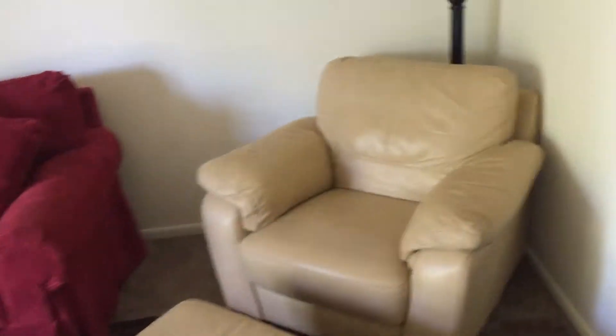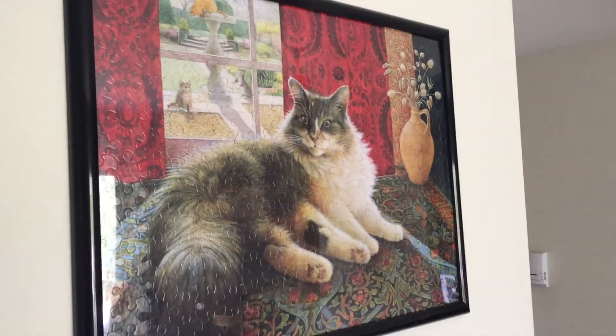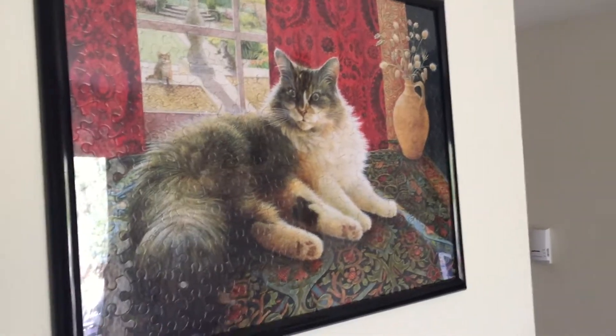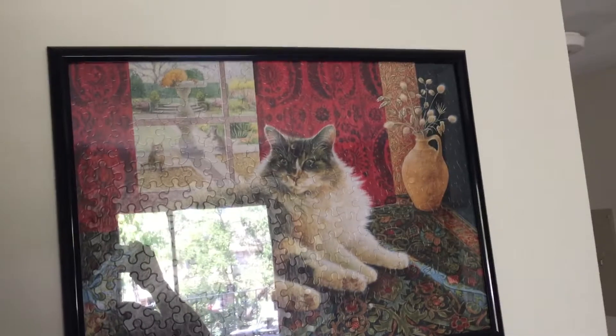I've got the bathroom door shut because the cat likes to go in there and lay on the bath towels, and I don't feel like drying myself off after I take a shower with cat hair. Here's the second one — just your standard puzzle. Got this one at Walmart; they don't have them up there anymore, I already checked. It's just a puzzle of a Maine Coon.